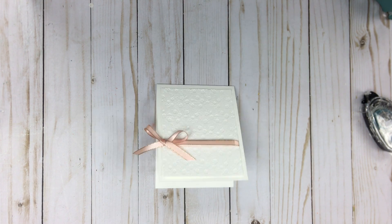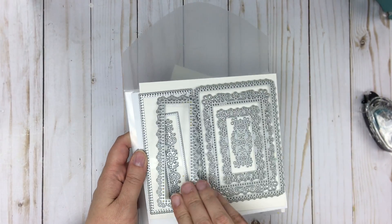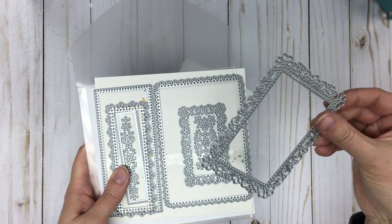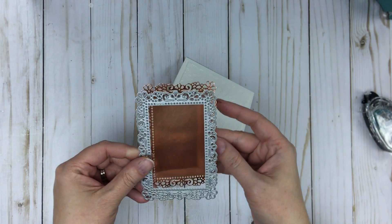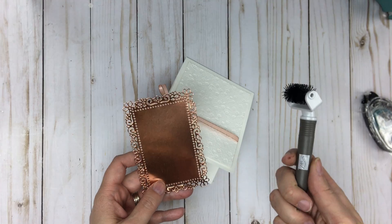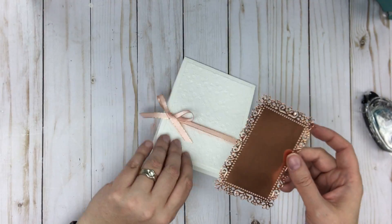Now I used the framelits — or dies — that went with the set. They're beautiful, ornate, very delicate frames with beautiful impressions. It's this frame that I ended up using to cut out a copper frame — and here it is, it's so beautiful. It cut through the cutting machine really simply. It helped having this pick tool and brush just to poke out the little extras and brush them out. I highly recommend having that if you don't already.